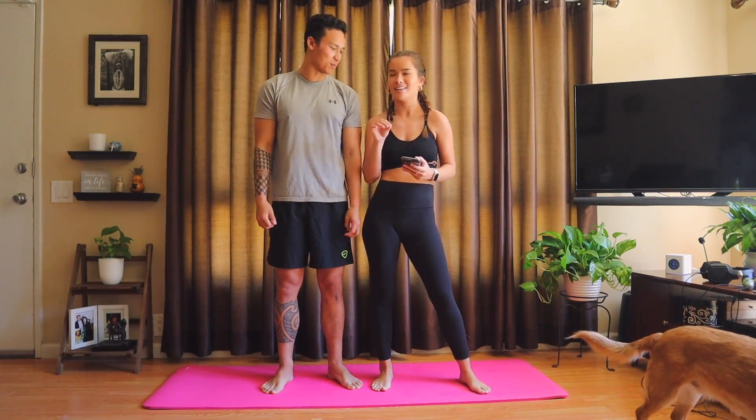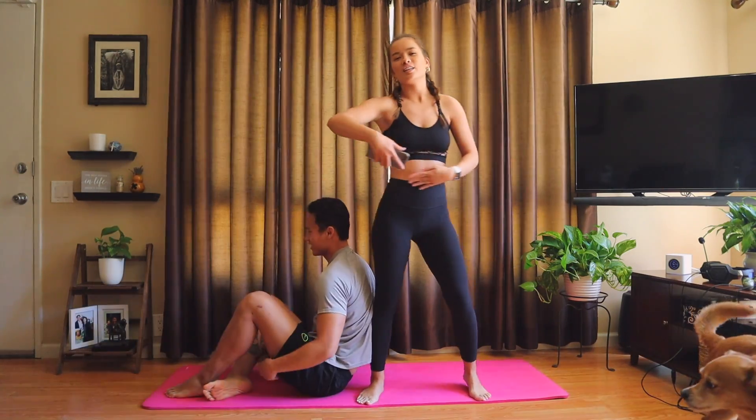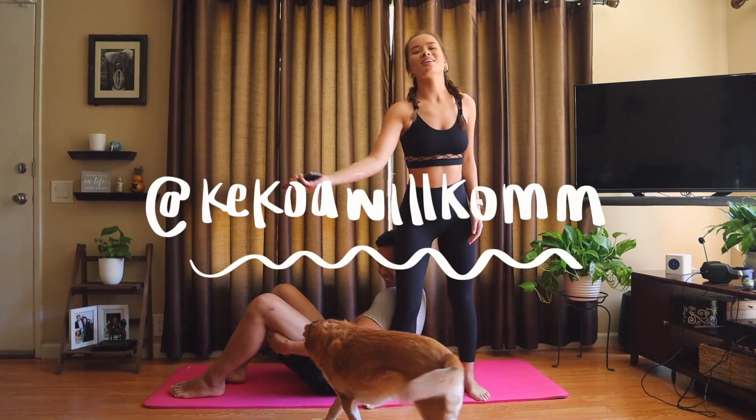We're going to start pretty easy. If you don't already, follow me on Instagram — it's right here. And he'll want a shoutout too, so that's right here also.